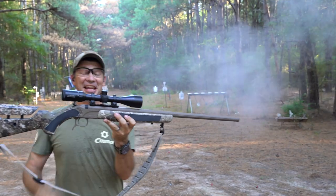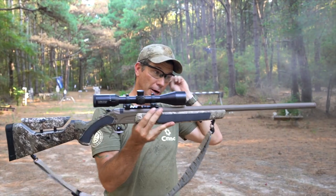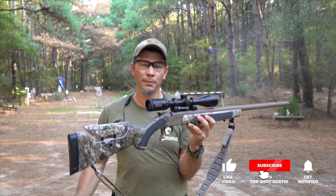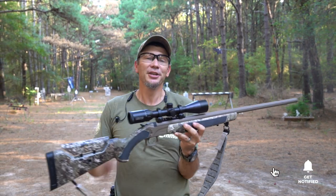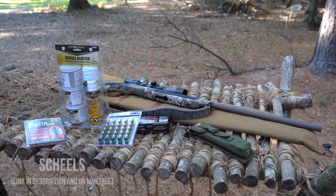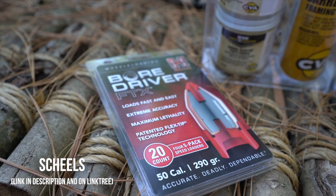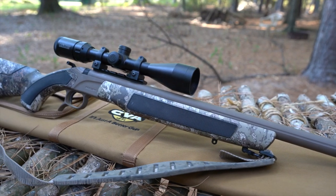Today we have something completely different. While this may look like a firearm, legally it is not — this is actually a muzzle loader. It does use fire to make the bullet come out, but you can get this 50 cal shipped right to your door. We got that done with our sponsor Shields. Go check them out for all your outdoor needs — hiking, biking, fishing, shooting, and hunting. Link is down below.